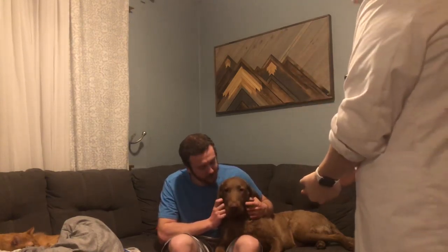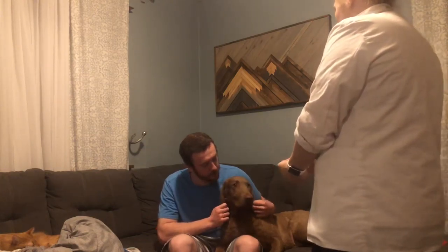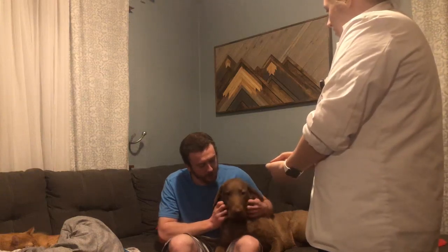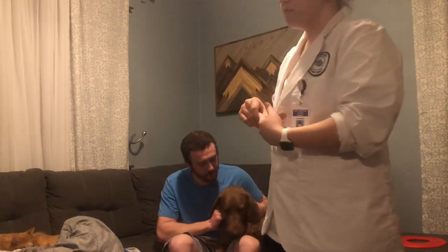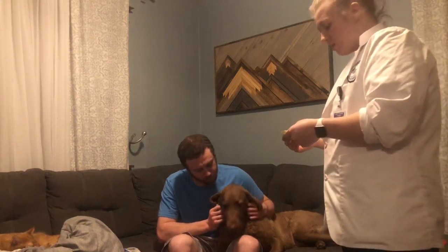Hi, I'm Lizetta. I'm an LSE nursing student. I'm going to be performing an oral throat swab on you today. Can I get your name and date of birth? Cody Cruz, 8-15-93. I'm just going to check your medical bracelet and I would check my medical record on the computer.